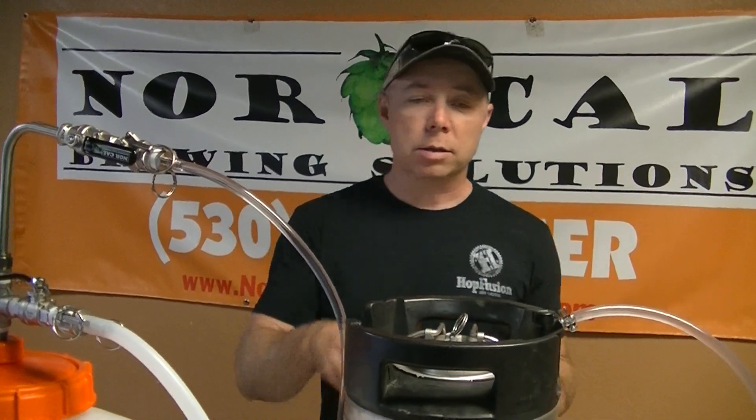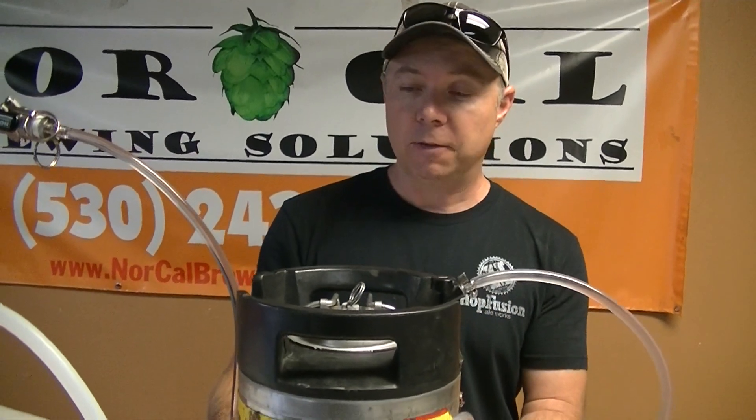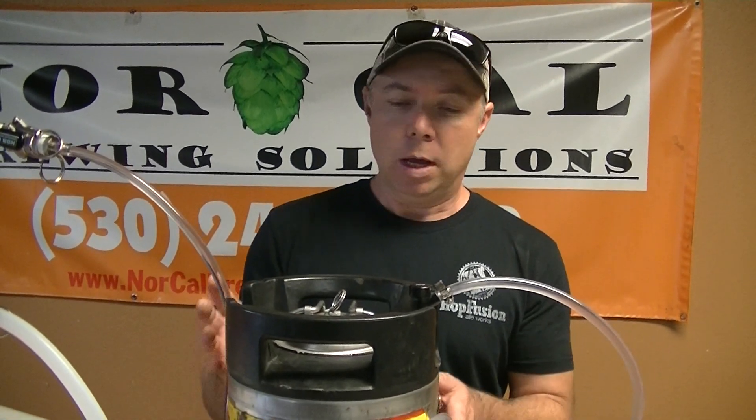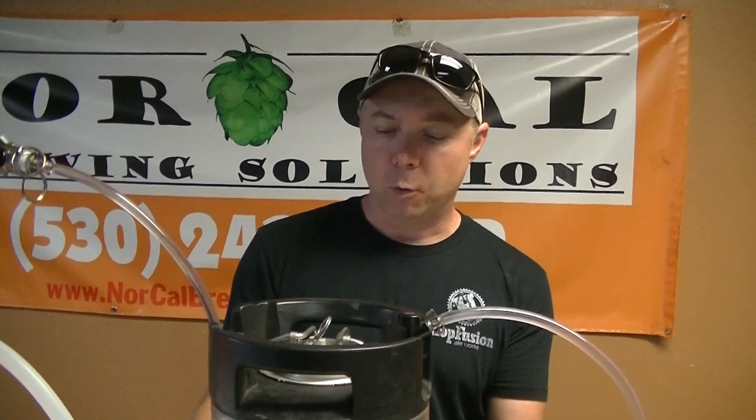I'm just going to leave it and let it go until this keg is full. A lot of people ask me how do you know when this keg is full? Usually I forget about it so foam starts blowing out the top, but if you wanted to, you can set the keg on a scale and fill it up via weight. Beer weighs about the same as water, which is a little over 8 pounds per gallon, so you can put about 40 to 42 pounds of beer in one of these and it's going to be really close to your 5 gallons. I hope that helps you understand how the cross fermenter kit works for the Spidel.